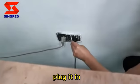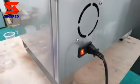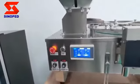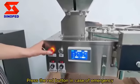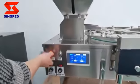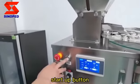Plug it in. Turn on. Press the red button in case of emergency. Startup button.